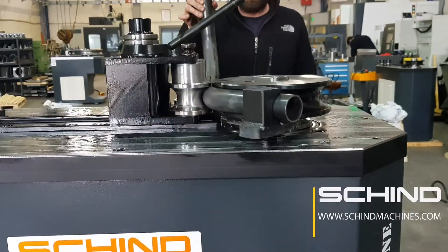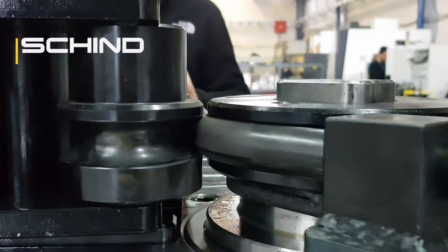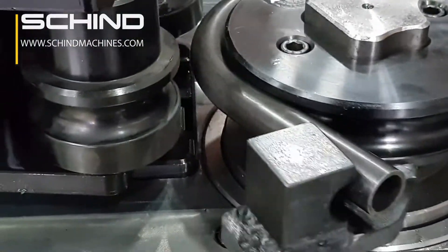Digital readout counter for back support, inverter and speed adjustment. Motor power: 4 kilowatts, 380 to 440 VAC, 50 Hz. Working speed: 1 to 3 RPM.